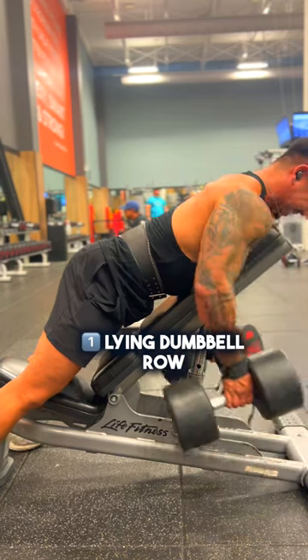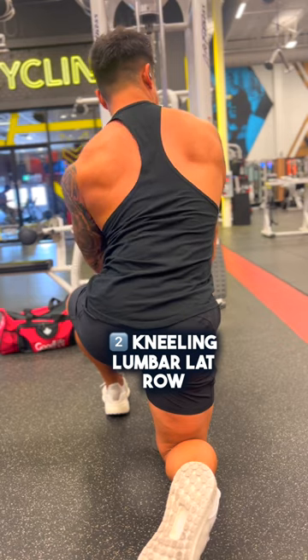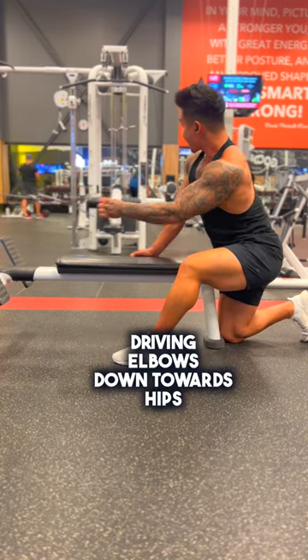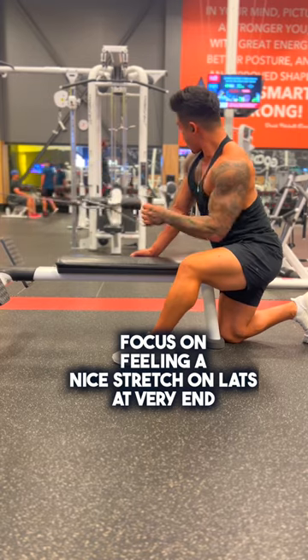Start off with the lying dumbbell row — keep your elbows tucked in and think about driving your elbows back towards your hips. Next is the kneeling lumbar lat row: brace yourself against the pad, driving your elbows down towards your hips, and focus on feeling a nice stretch on your lats at the very end by extending your elbows as far as you can.